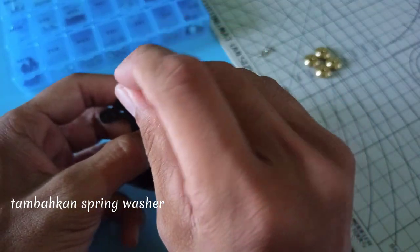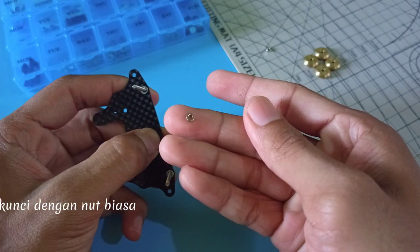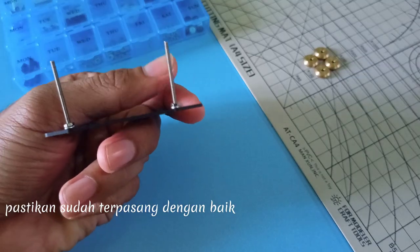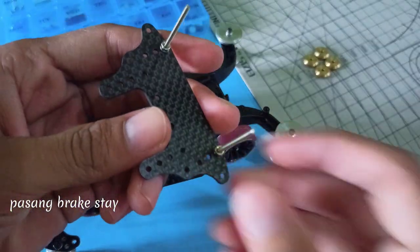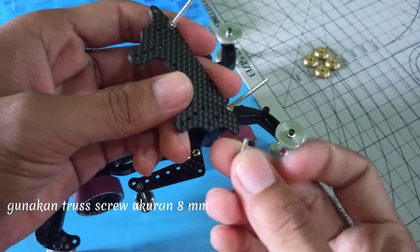Tambahkan Spring Washer, kunci dengan Nut Piasa. Pastikan sudah terpasang dengan baik. Pasang Brake Stay. Gunakan Trus Screw ukuran 8mm.